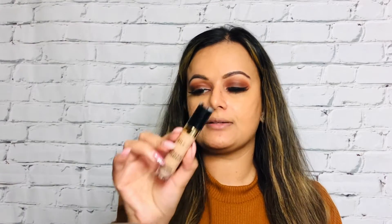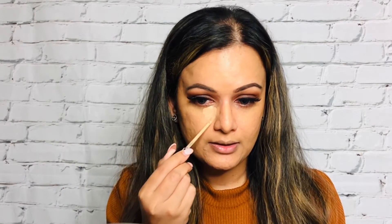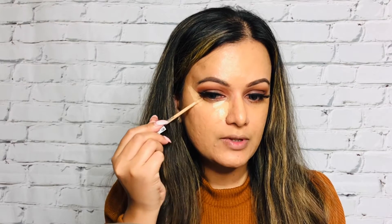For concealer I'm going to use the Milani Conceal and Perfect Long Wear Concealer in shade 140 Pure Beige. This is actually a shade lighter than my skin color so I can apply it at the high points of my face to get that highlighting effect. I'm going to dab some product right around the inner corner of my eye, taking it down towards my nose, then make a V-angle shape on the side of my eye, and do the same on the other eye.